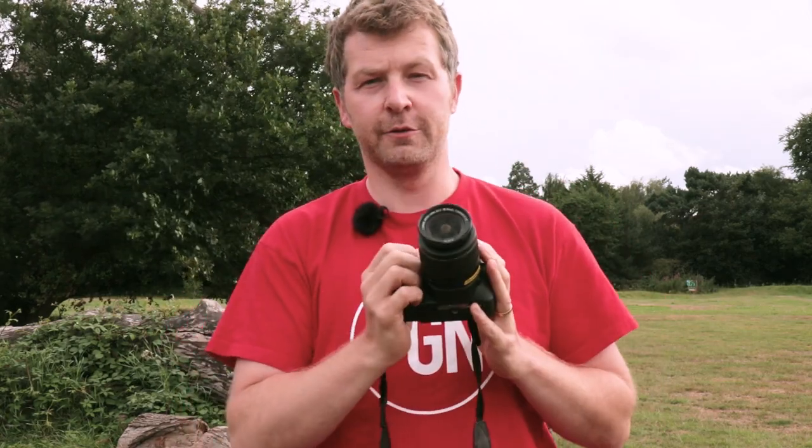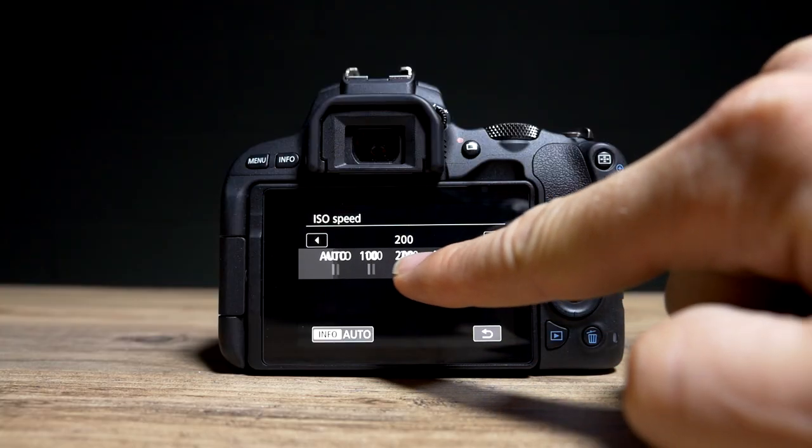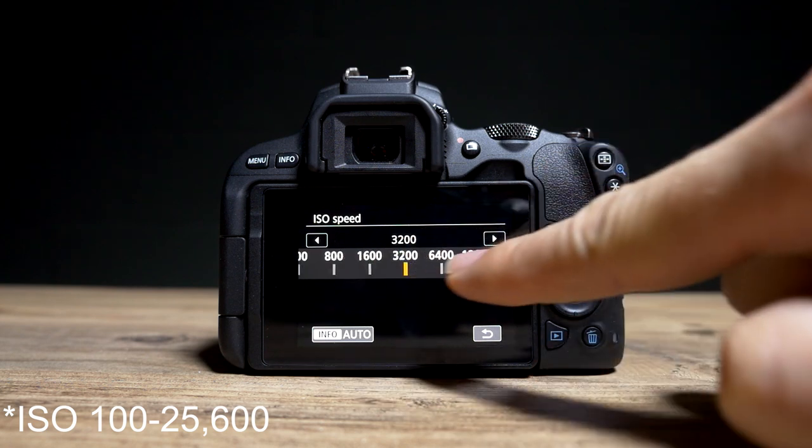Don't be fooled though — the sensor in the EOS 200D has a 24.2 megapixel resolution with dual pixel AF and a sensitivity range of ISO 200 to 25,600. In fact, it's the same sensor found in the EOS 77D and the EOS 800D, and presumably similar if not the same as the sensor in the EOS 80D. So despite its entry-level credentials, in terms of image quality it should hold its own against cameras much higher up in Canon's lineup.